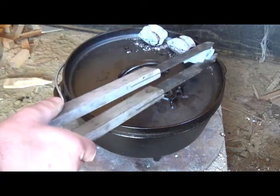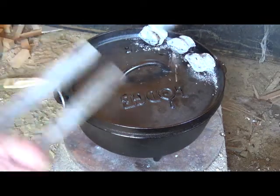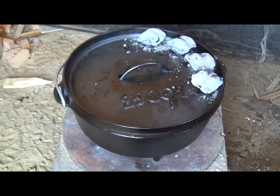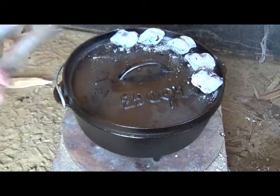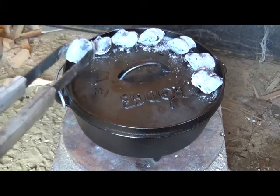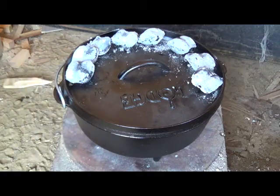I'm doing the plus 3 minus 3 deal. Only difference is I'm putting 5 extra on top, because for biscuits you've got to have a hotter oven. With the plus 3 minus 3 you're going to have about a 350 degree oven, but with biscuits you ought to have it up around 400 degrees. I'm sure a lot of you know that. So anyways, I'm going to get the rest of these charcoal bricks on there.